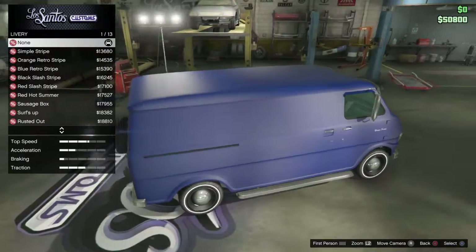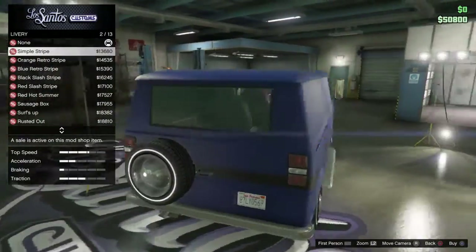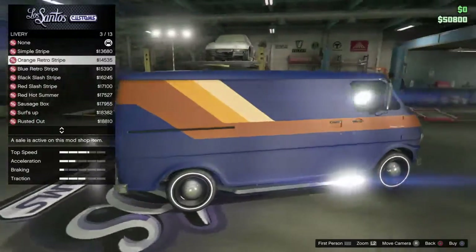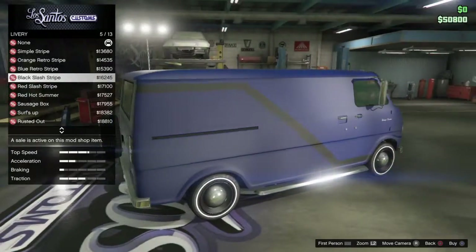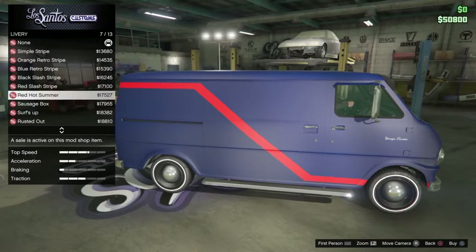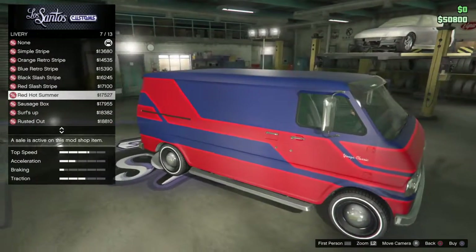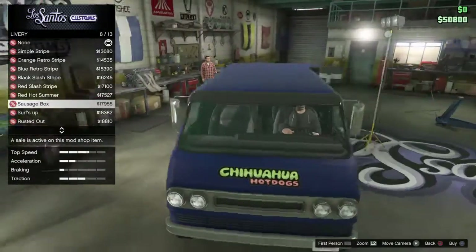Now on to the more interesting things of this van — liveries. There are 13 liveries. So you have simple stripe, which I like — simple's good. Orange retro stripe — that's more of what you'd see on vans of the 70s. Blue retro stripe, which would match up with this paint job pretty well. The black slash stripe. The red slash stripe, which kind of reminds me of the A-Team van. Red hot summer — I'm not really a big fan of the big flashy stuff. Yeah, the sausage van. Pretty cool looking.